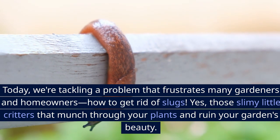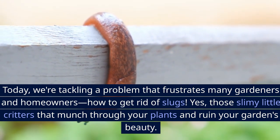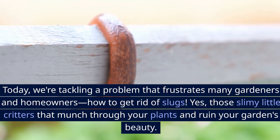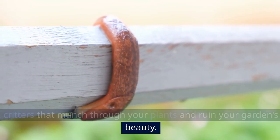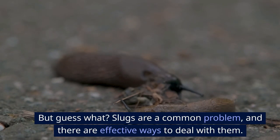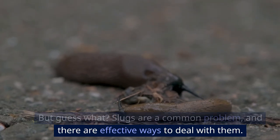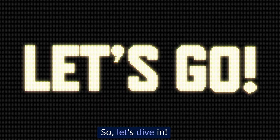Today we're tackling a problem that frustrates many gardeners and homeowners: how to get rid of slugs — those slimy little critters that munch through your plants and ruin your garden's beauty. Slugs are a common problem, and there are effective ways to deal with them. So let's dive in.